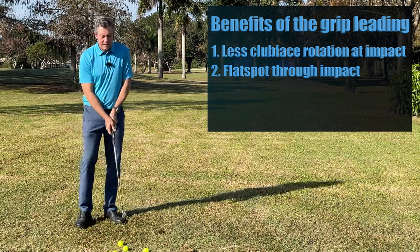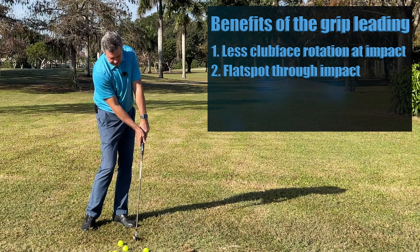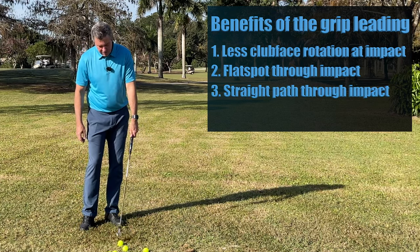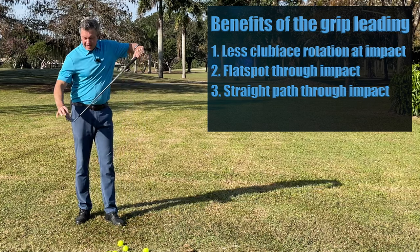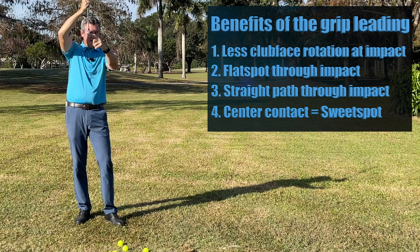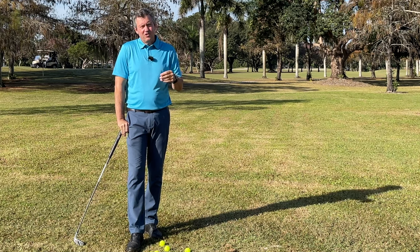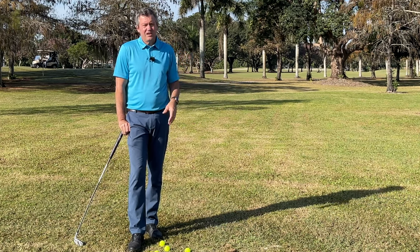If your club is coming in very shallow through impact the whole way through, versus coming down and up as in most people's swing — most people are doing that, but top players keep the club very shallow for a long period. The other included benefit is a straight path through impact, so we have a small area where the club is moving on a straight line towards the target. The fourth benefit is centeredness of contact: you can put a ball on a countertop, hold the club like this and see the ball would be making contact very low on the face, then tilt the grip forward and it's in the middle. The face square through impact, the shallow flat spot, and the straight line are all critically important.